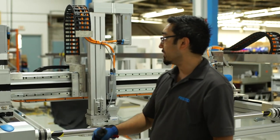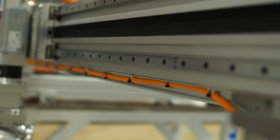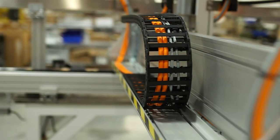The x-axis series is EGC HD. These are ideal for bridge type axes because they are a double rail, providing a lot of moment capabilities for your payload, especially when it's moving.